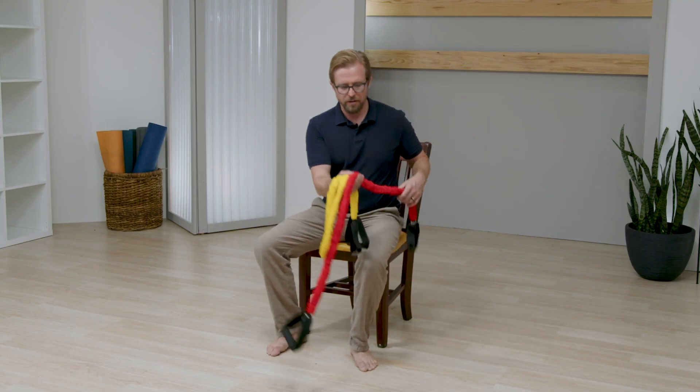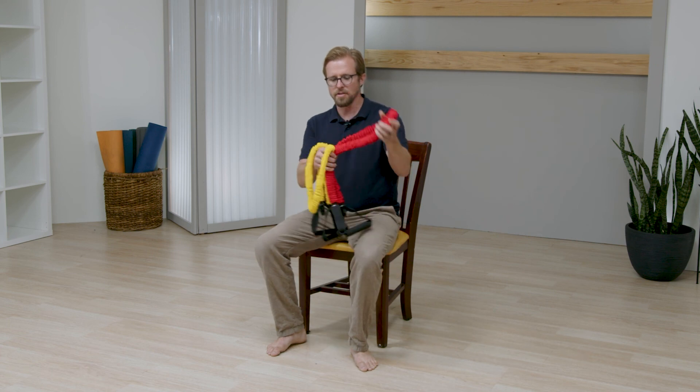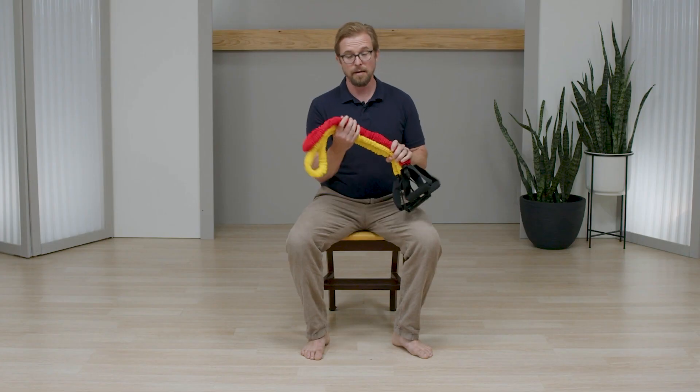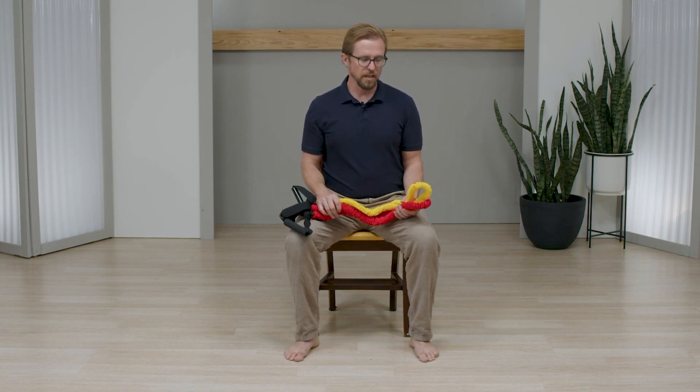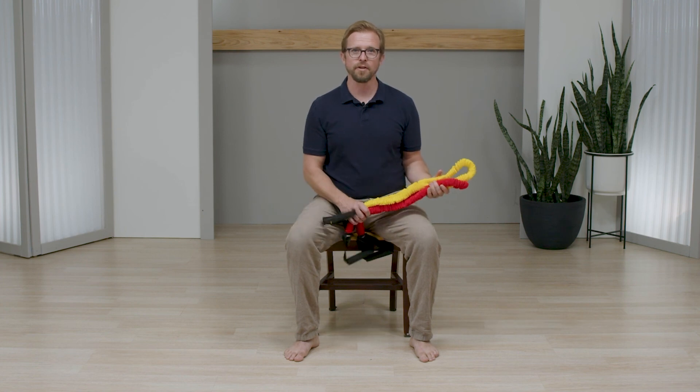So that's our short workout illustrating some of the things you can do with these resistance bands. There's a lot more that you can do with these — this is just a short video demonstrating how these ones might be able to help you out in your fitness journey. Again, my name is Cam. Thank you for joining us at PhysioEd. Hope to see you again soon.